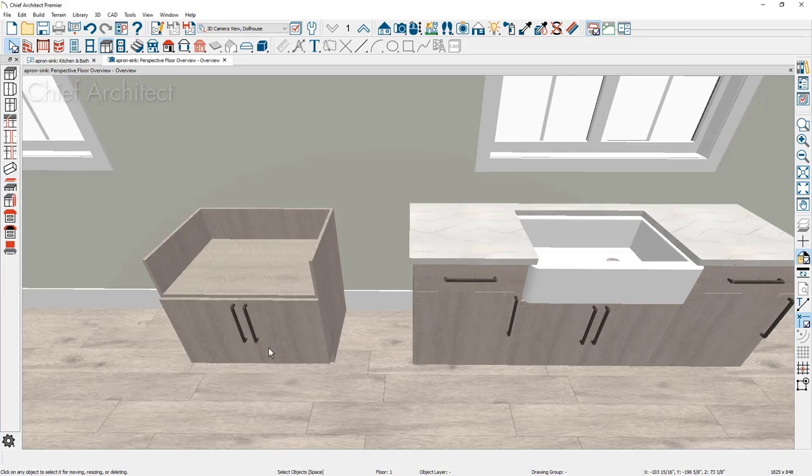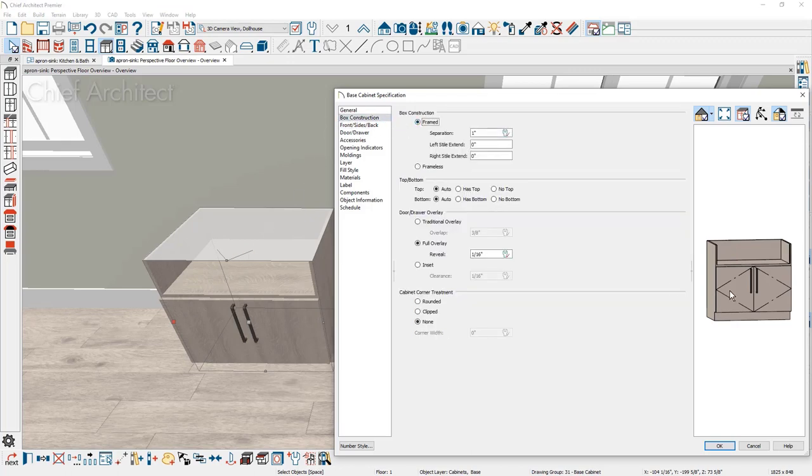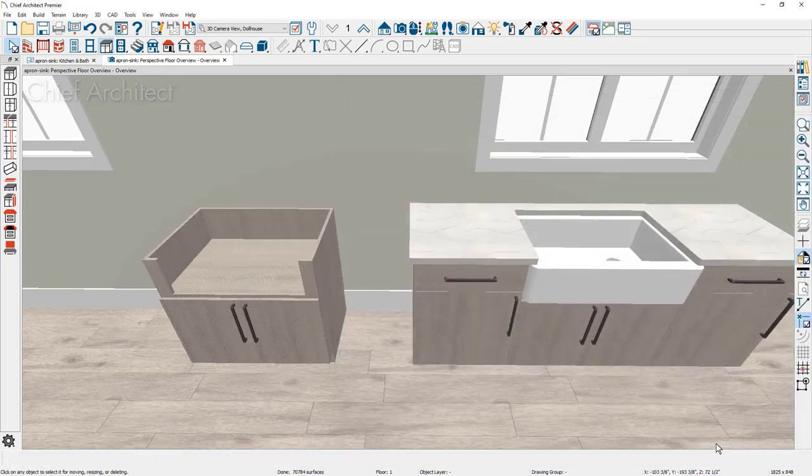There may be situations where your apron sink is smaller than the cabinet it's sitting in, and you have returns on either side. Beginning in Chief Architect X13, if the cabinet box construction is set to framed, you can click on the face item and go to the opening. For the left style and right style, set that to three inches — that will generate larger stiles that the sink can then insert into. This is a feature that started in X13.